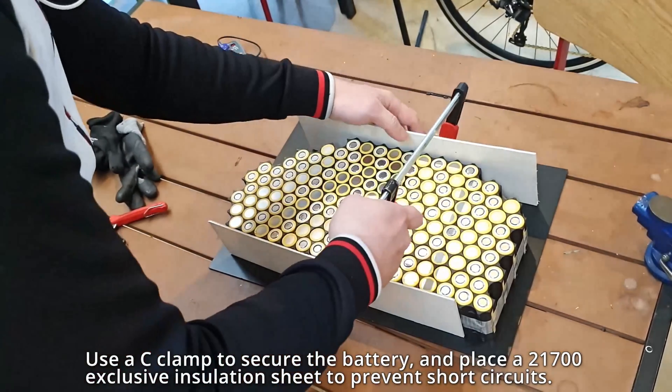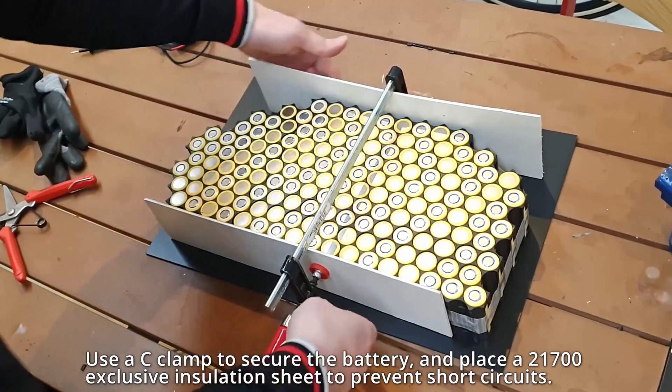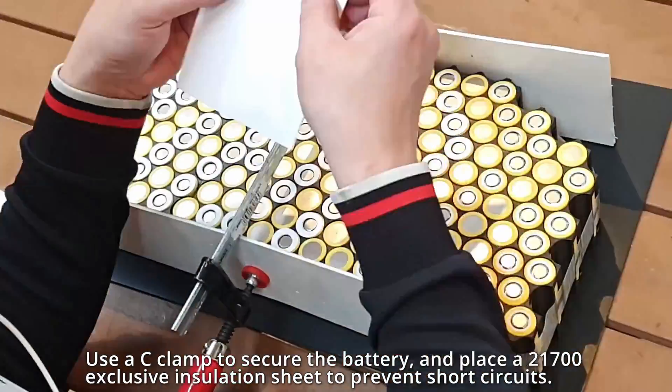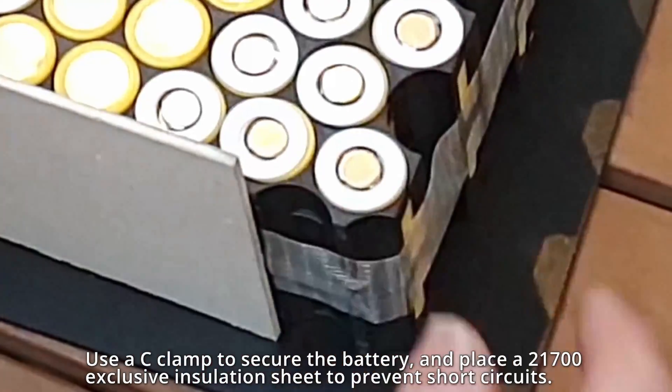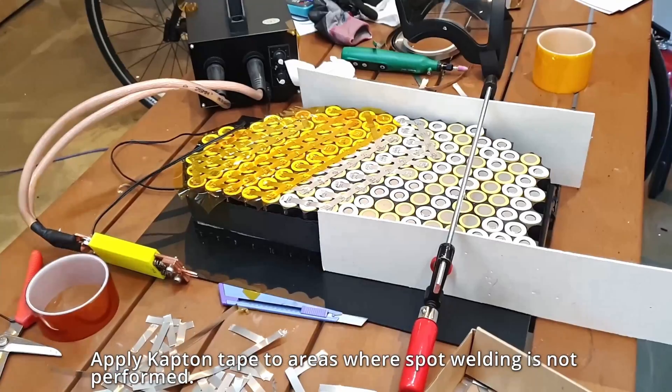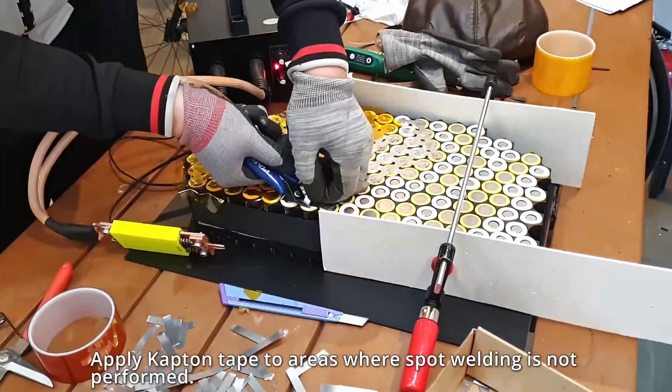Use a C-clamp to secure the battery and place a 21700 exclusive insulation sheet to prevent short circuits. Apply cap and tape to areas where spot welding is not performed.